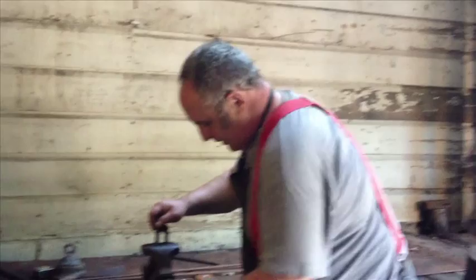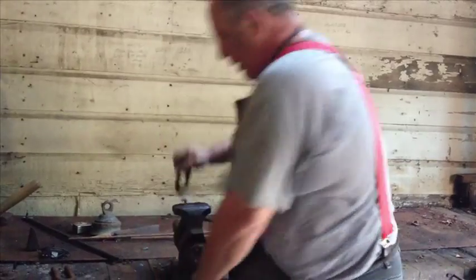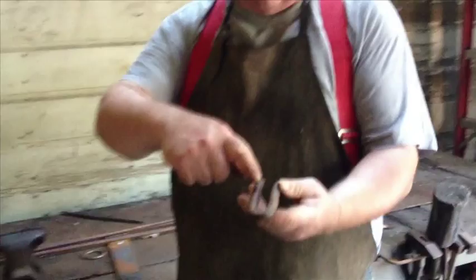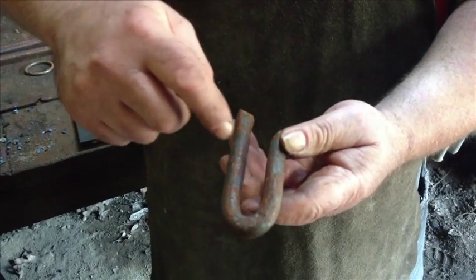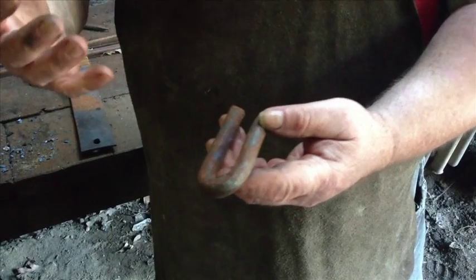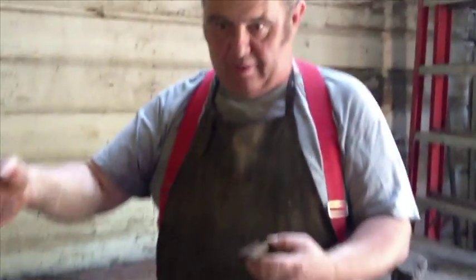These bending forks that I used, as you can see, are simple — it's just bent around. Like I told everybody in the written lecture, the distance between the two forks should be slightly larger than the material, so that when it's hot it fits in there. It expands when you heat it, so you don't want it too tight in there, but you don't want it loose either, because you want to be able to tighten up your bends like I did on that chain link.